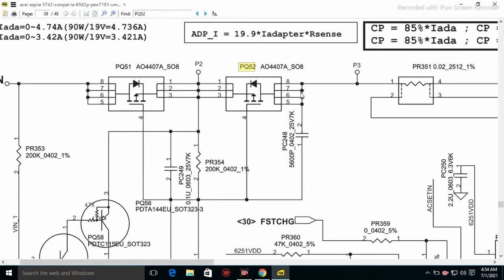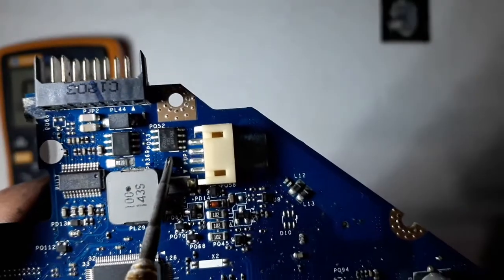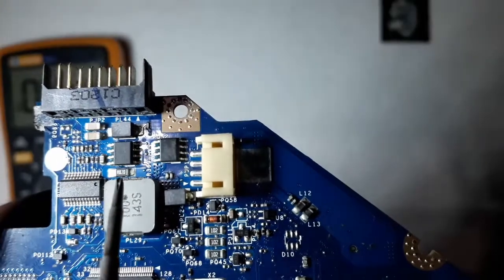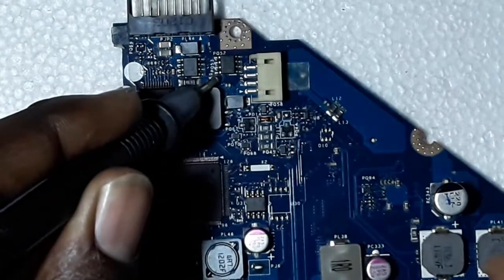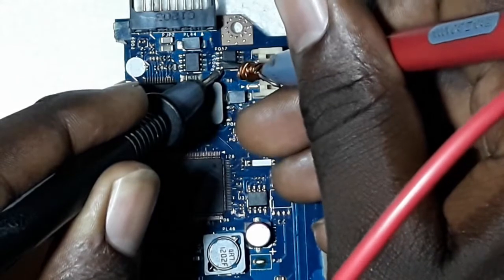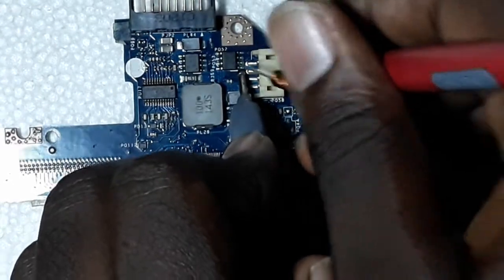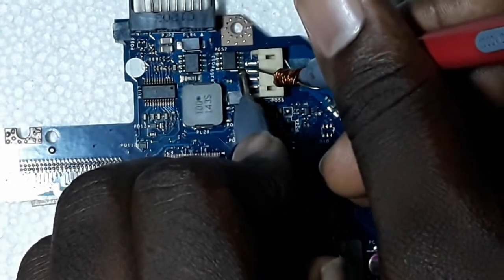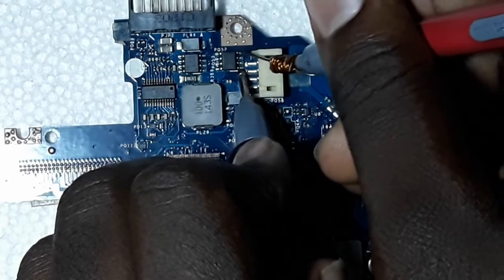These four lines are always connected on the motherboard — four pins on this side are all connected on the same rail. The three pins on the other side are also connected together. This separate one is what we call the gate. Using continuity mode: this pin is connected with this one, this one, and this one — those are the four pins. The three pins are also connected together, except the gate pin.